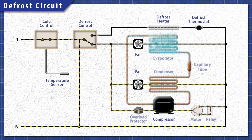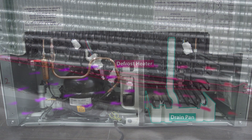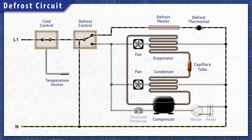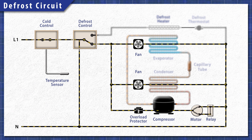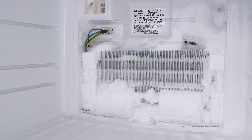When the cycle begins, the defrost control shuts off power to the compressor and the fans. This prevents the refrigerator from cooling while the heater is active. Next, power is sent to the heating element which melts the ice on the coils. The water flows into the drain pan under the fridge and evaporates over time. The heating element continues to heat until the defrost thermostat warms up and disconnects power. Once the time is up, power switches back to the cooling circuit. If the defrost cycle isn't working, then ice will build up on the evaporator coils, preventing the system from cooling properly.